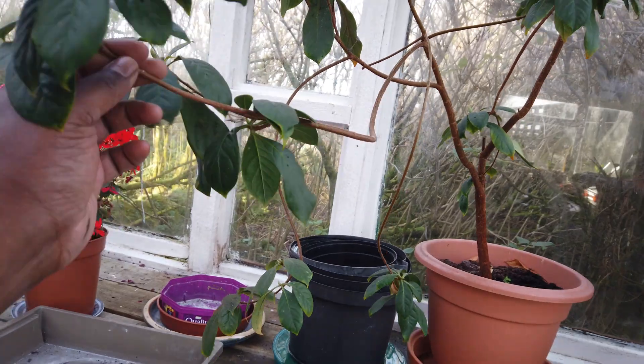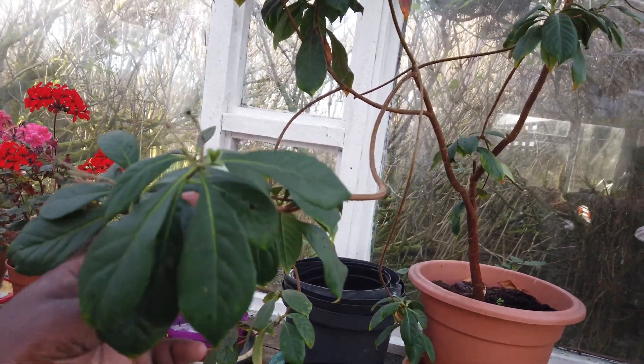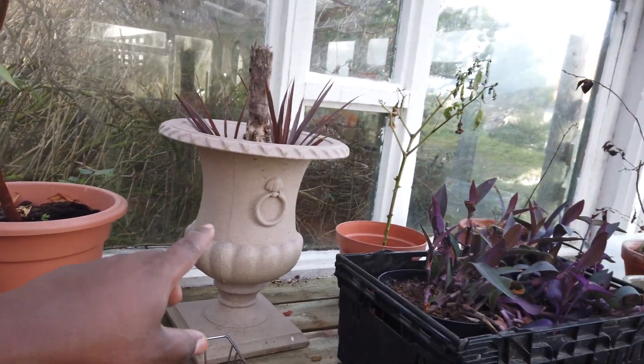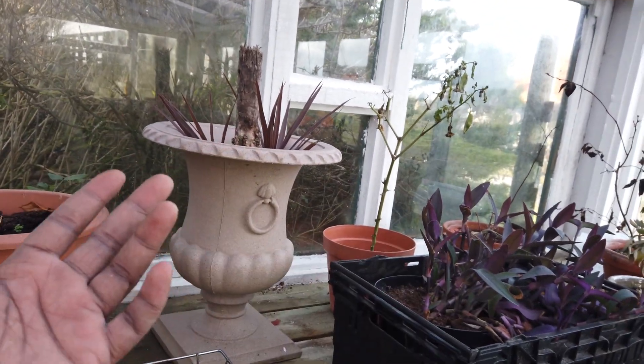Let's talk about these plants here. I don't even know what this is - looks like a type of rhododendron or kalmia, but it's not arbutus. It's surviving and looking happy.